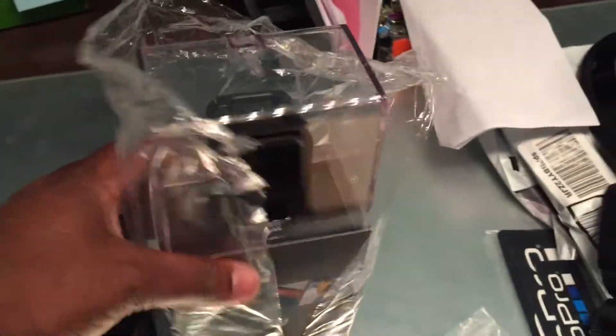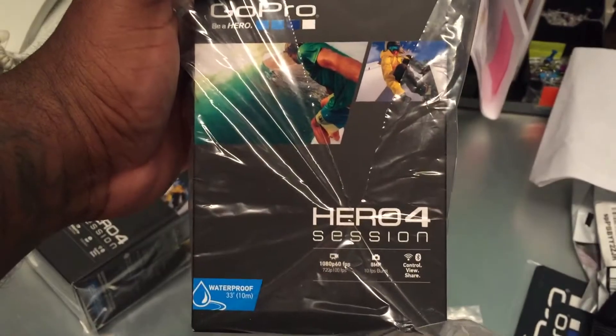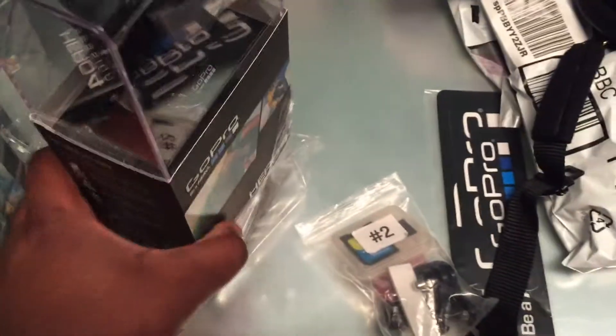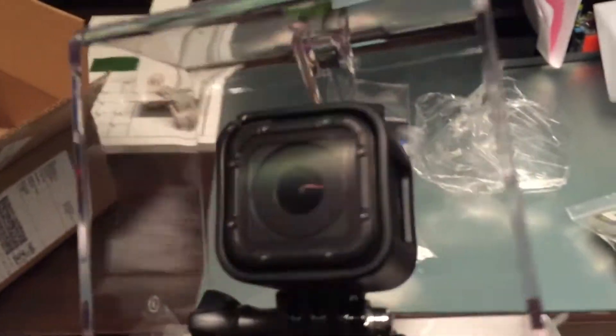Okay ladies and gentlemen, today — well tonight — I'm pretty much unboxing my GoPro Hero4 Session. I went with this one because I wanted something that looks different, and since this is the smallest one, I'll give it a shot. I'm fully aware from watching other videos that...